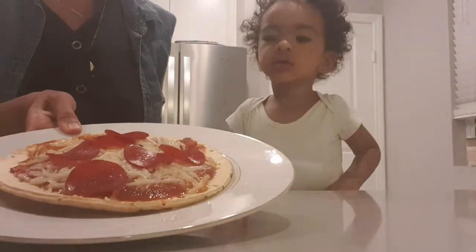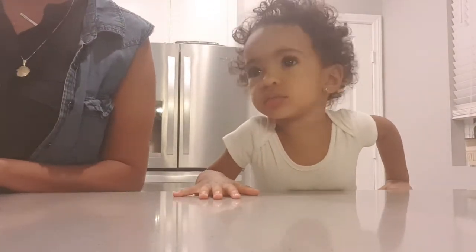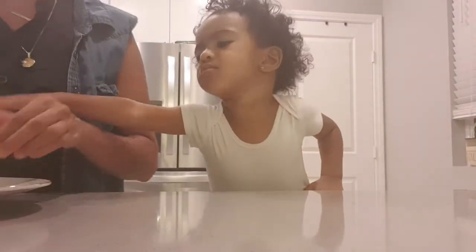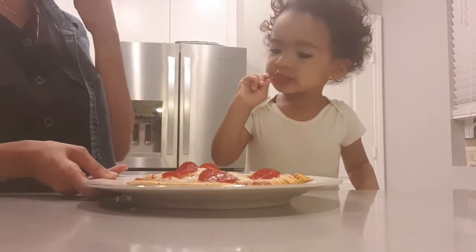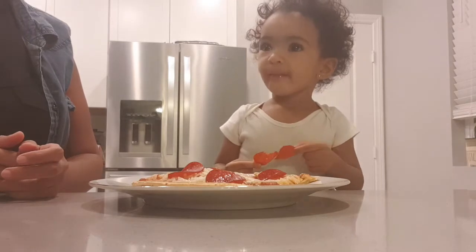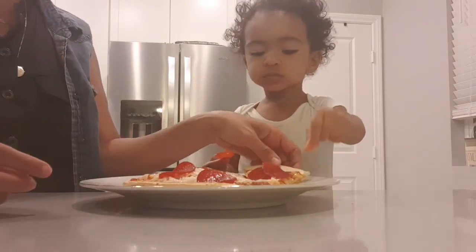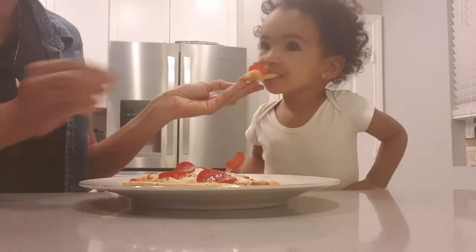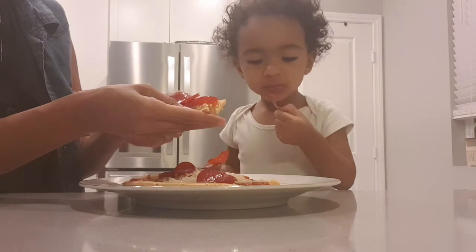Pizza is all done from the oven and now it's on a plate. Let me cut it first. Are you ready to try it? Try this pizza. How is it? Good? Just going to eat the pepperoni? What about this piece? What do you think, do you like it? You just like the pepperoni?